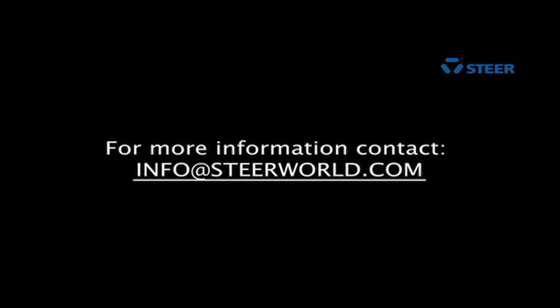For more information, contact info@steelworld.com. Thank you.